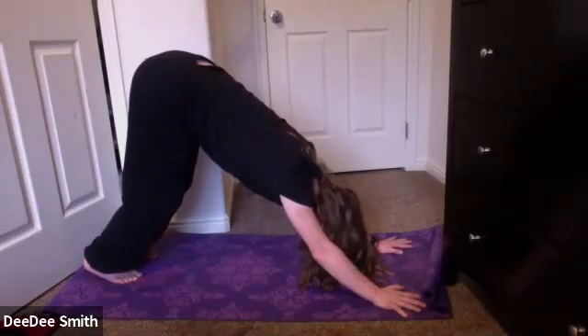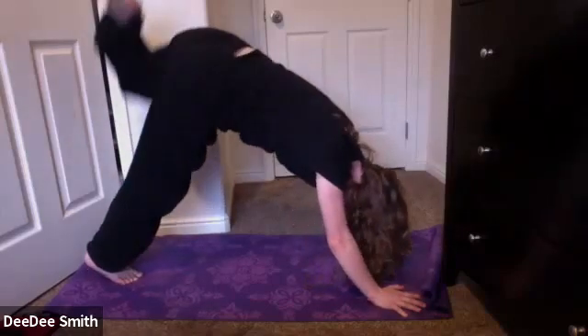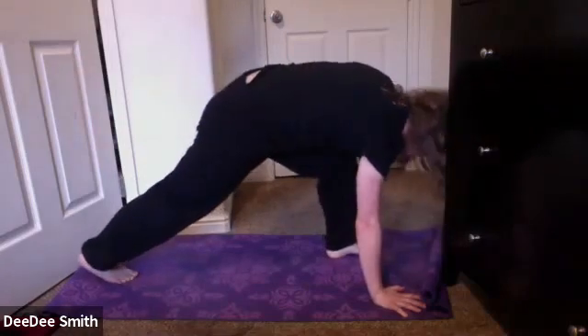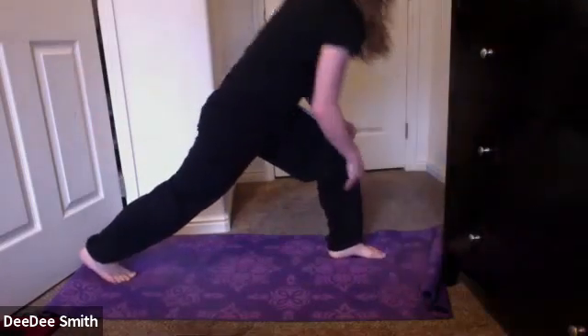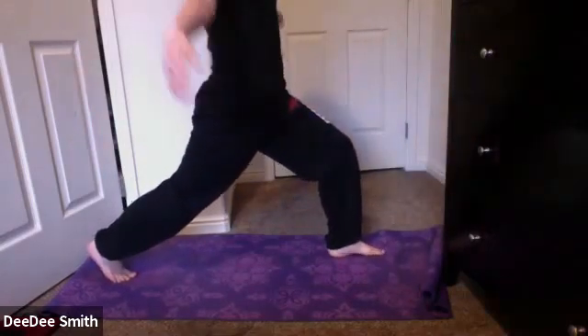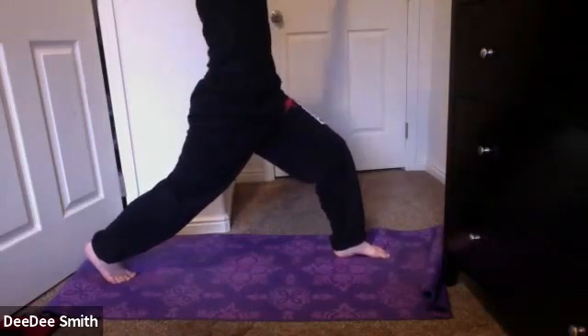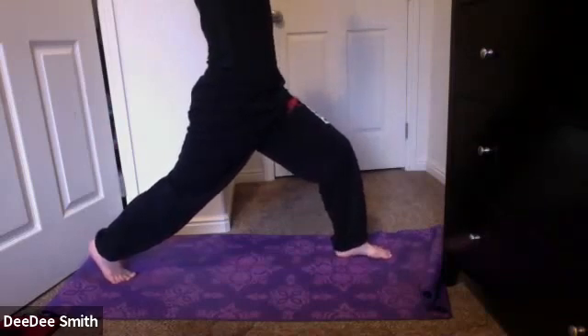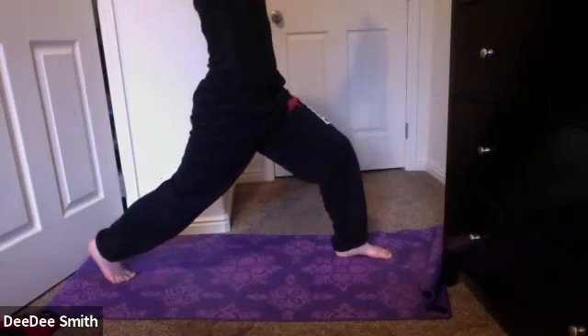Find some stillness in that downward dog. Really reach that chest towards the thighs, sending the tailbone up to the sky. On your next inhale, you're going to reach your left leg up to the sky, bringing it forward to a high lunge on this side. Staying up high on those back right toes. Inhale, reach your arms up over your head. Make sure you're keeping that left knee behind the left ankle, keeping it at a right angle, protecting it. Take a few breaths here in this high lunge.